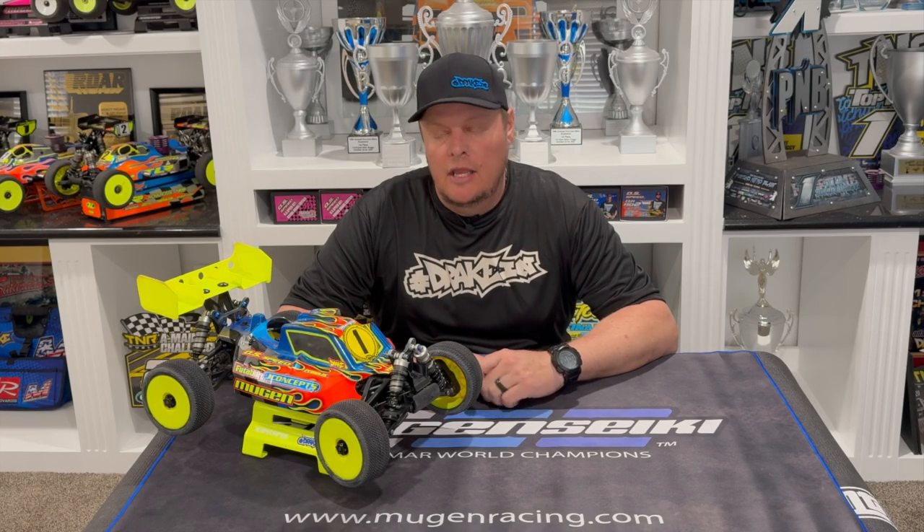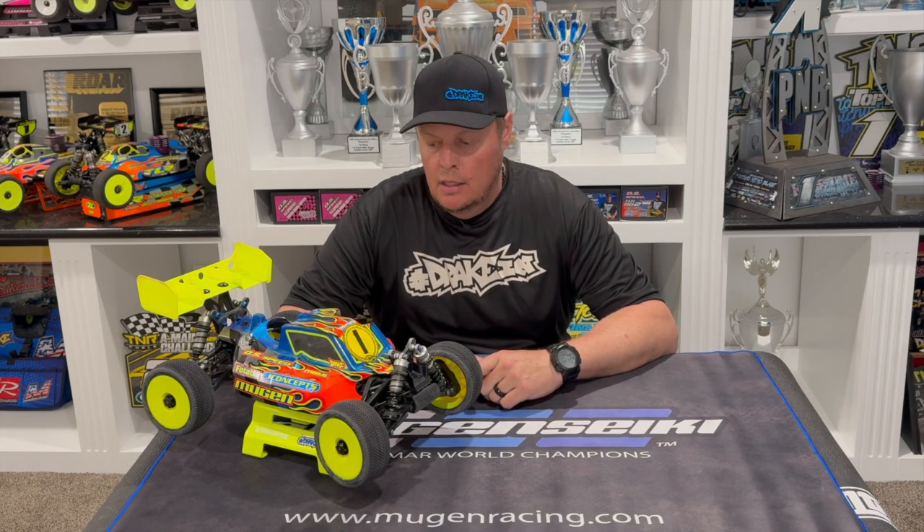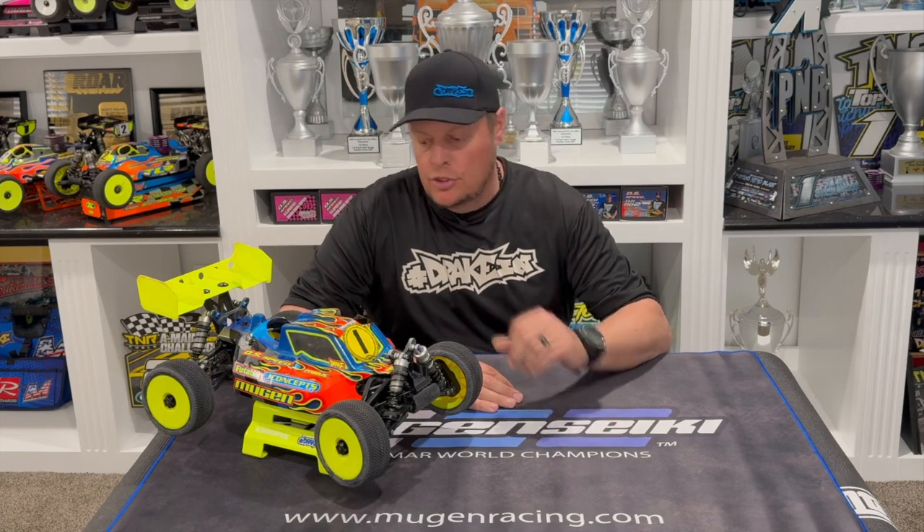How's it going? Adam Drake here, and I have a quick video today talking about the Hobbywing boost and turbo timing. I've had a couple questions asking what values or settings should be used for electric buggy and truck for boost and turbo, and what's the difference between the two.